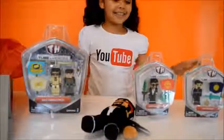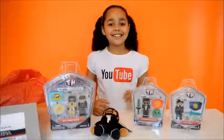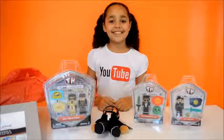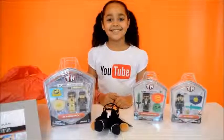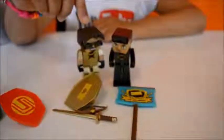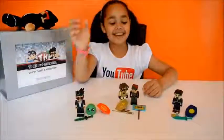Now I am going to be opening them all to give you a closer look. This is Captain Sparkles, and this is Skye, and this one is Aunt Venom. Now I am going to start playing with them.